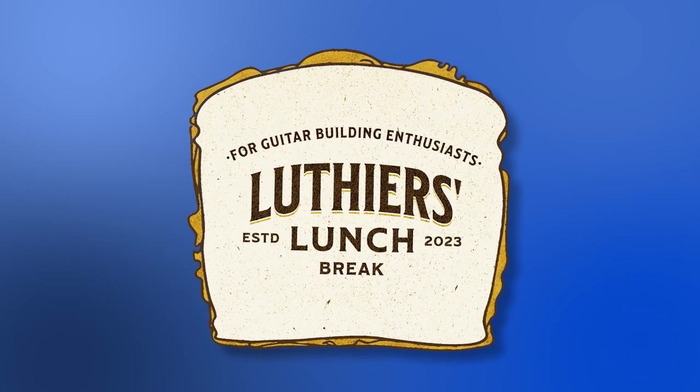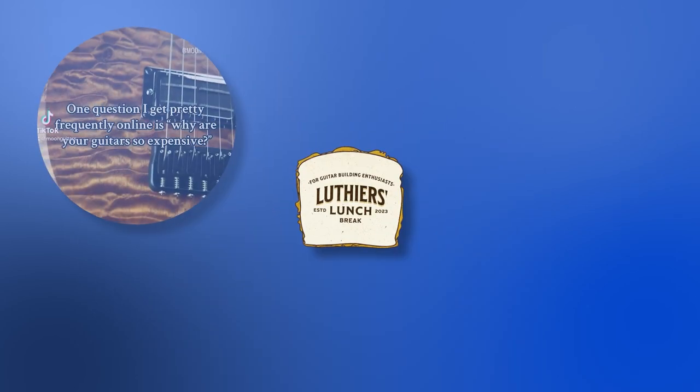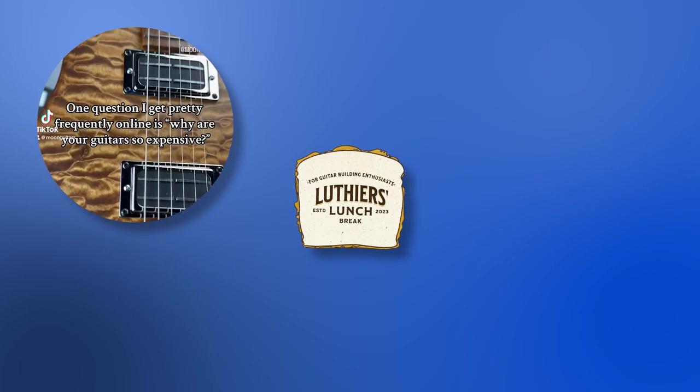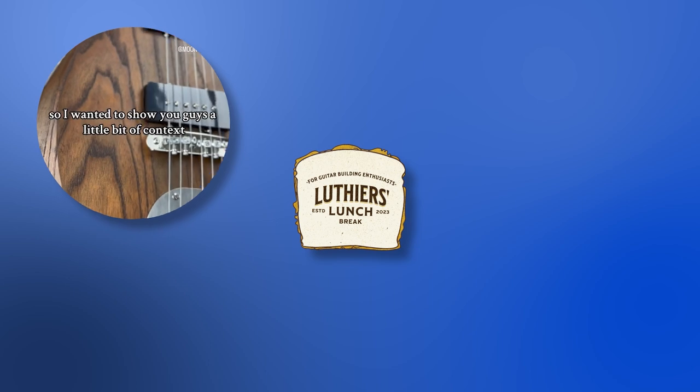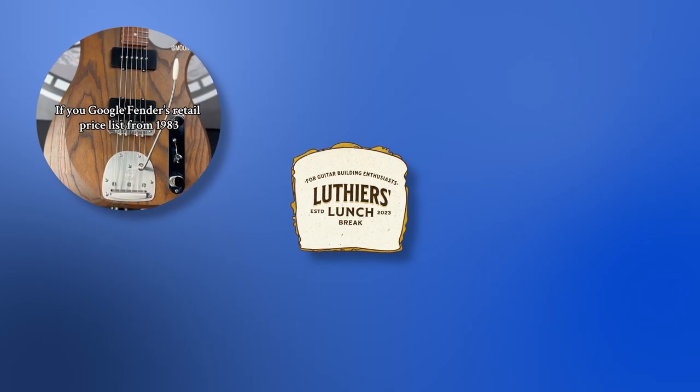Welcome to Lufia's Lunch Break, the compilation show for guitar building enthusiasts. In this week's episode, Moon Guitars answers that question about why boutique guitars seem so expensive by looking back on Fender factory prices from 40 years ago.